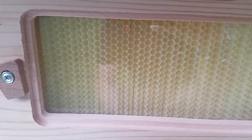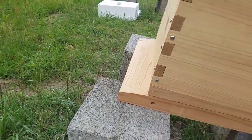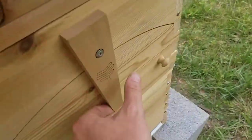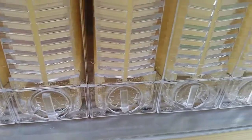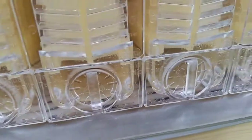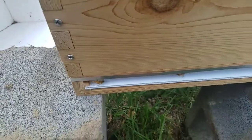Here we have hive two with at least half as many bees as hive one. They're still coming and going, but still not nearly as many bees. Not as much going on. We got a few down in here — you can see them crawling around underneath the frames. Got some hanging out underneath.